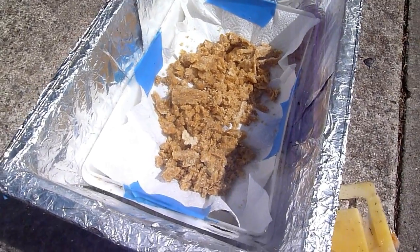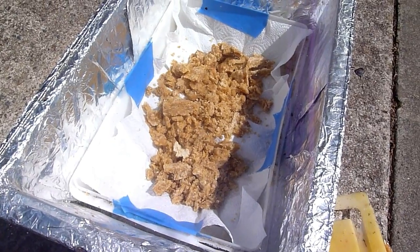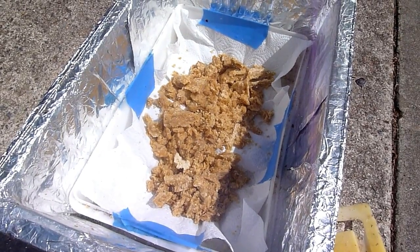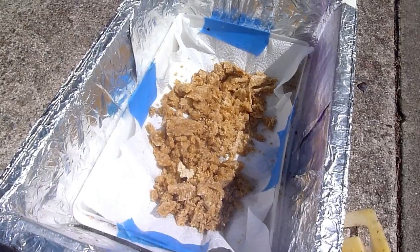That wax is wax capping that was clipped off of a bunch of frames when we harvested some honey. You can see it's got a little bit of a brown tint to it, which is probably honey mixed in. I've chopped it up — it'll melt through, and what happens is the honey sinks into the water and the wax will float, so it'll strip it right out.